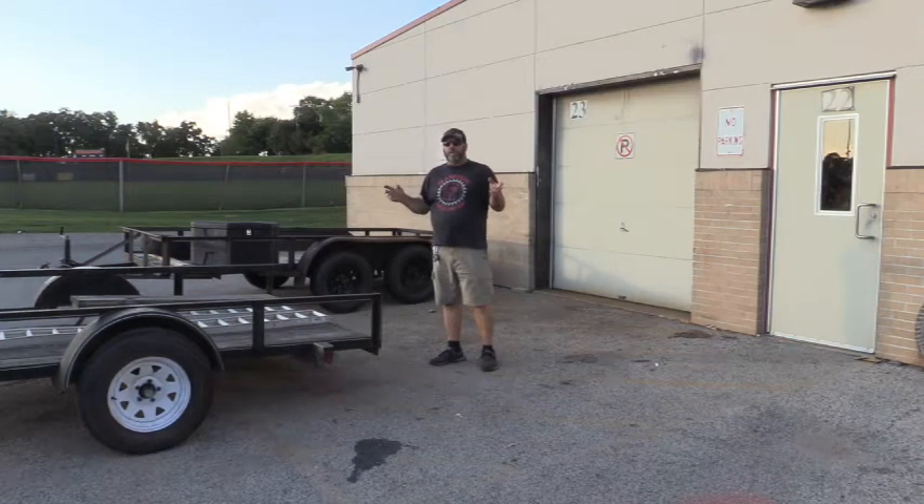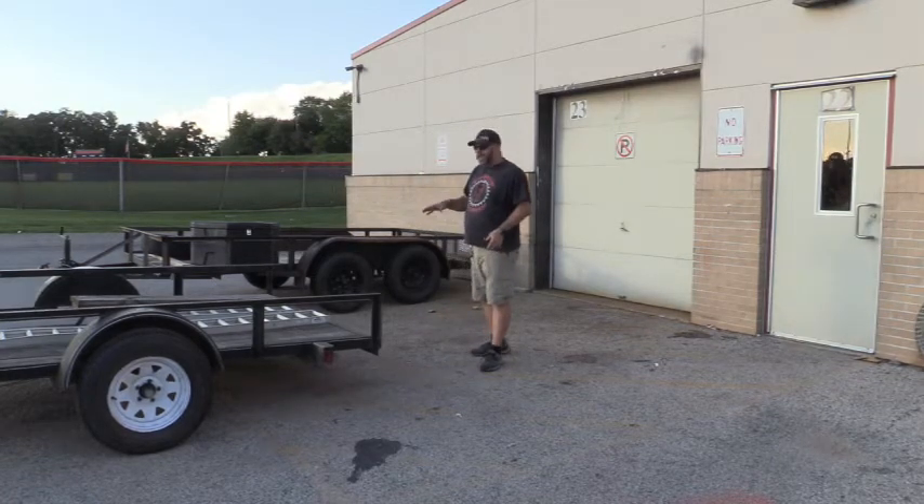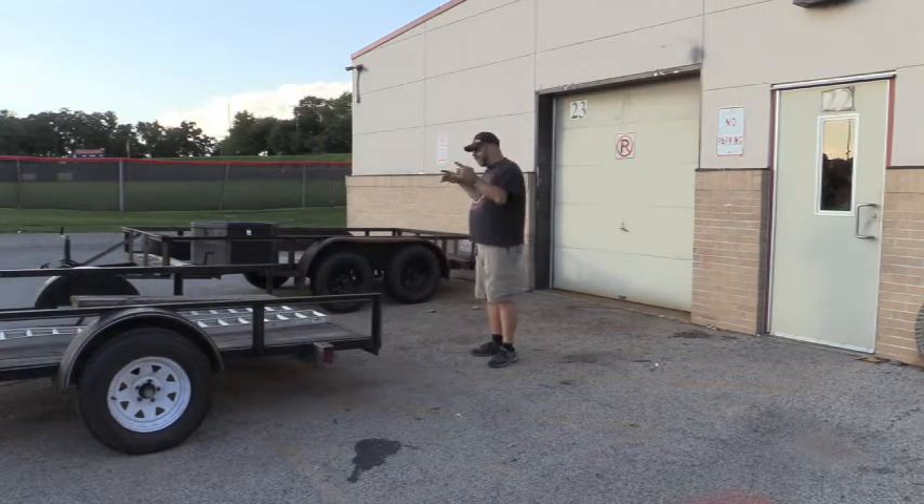Welcome to the Worry Woodshop. We're going to continue our series on 6x12 utility trailers, or just utility trailers in general. One of the things we want to talk about is ramps versus ramp gates.